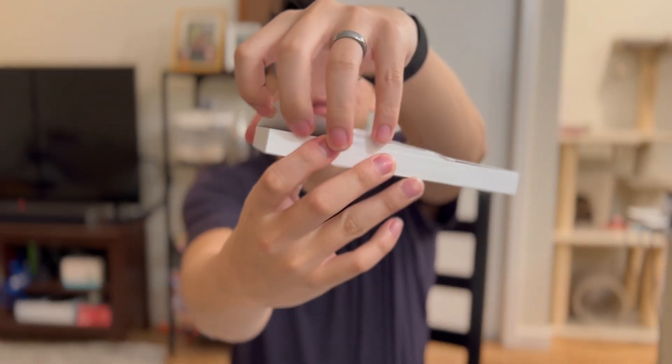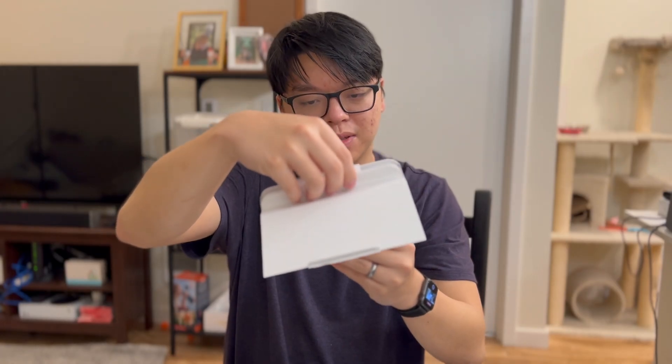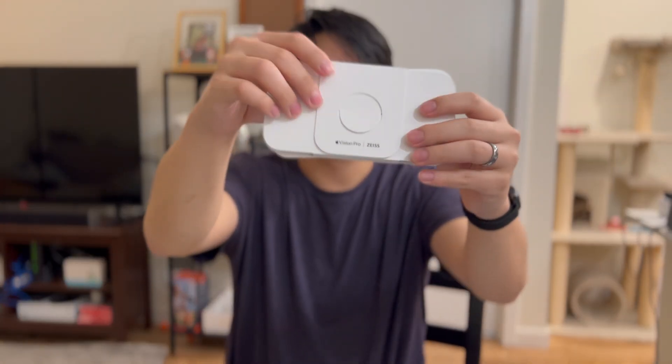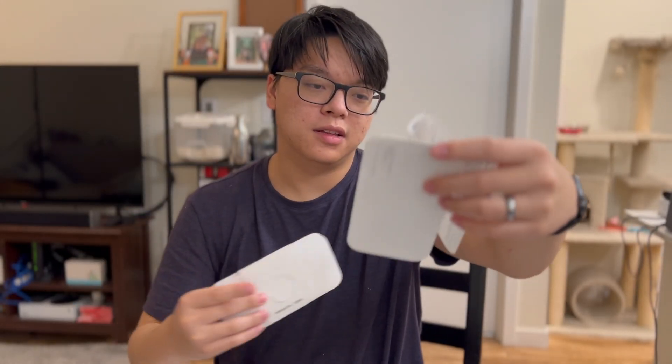We're going to do the Zeiss optical inserts prescription with Apple Vision Pro. One, two, three — boom. Precision optics by Apple and Zeiss. You're greeted with probably the prescription and a manual.